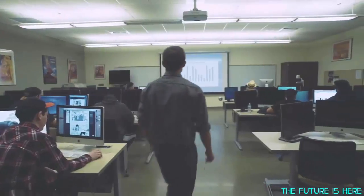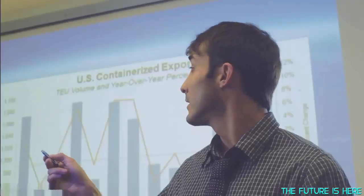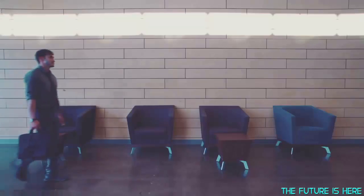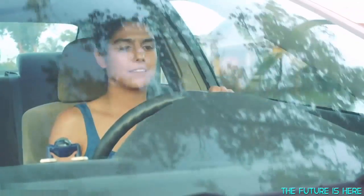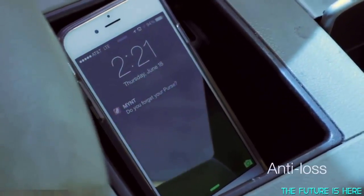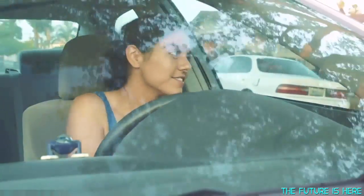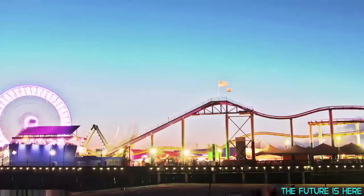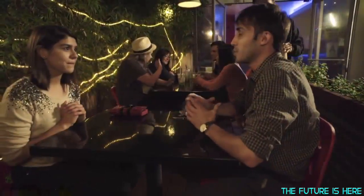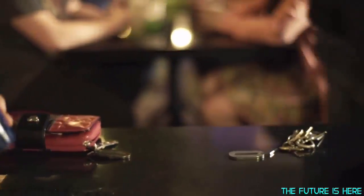Mint is also useful for your work. Need to give a presentation? Use Mint, and you can remote control your slides. Forgot your stuff on the go? Your phone will alert you — you forgot your purse at home. From day to night, use Mint.